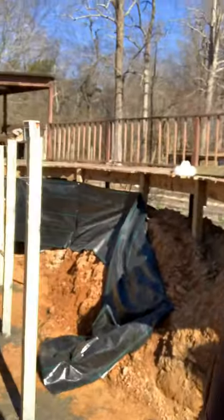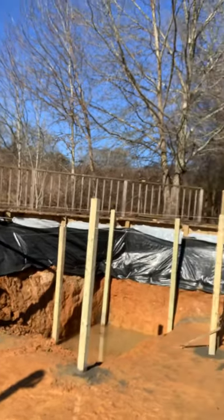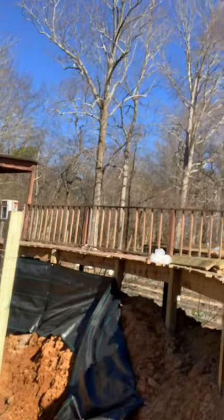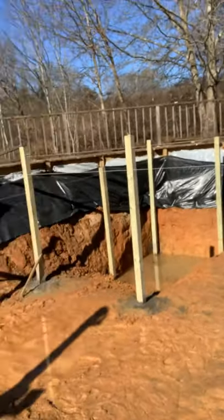What's up YouTube — Bart here. Update video four or five on the greenhouse walpini. It has been dug out three to four feet on the sides, and then eight feet over where the fish hole is going to be.